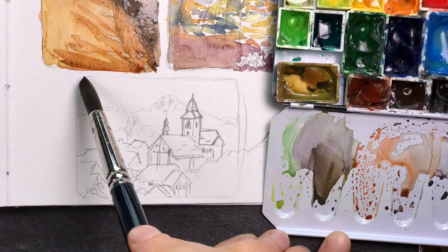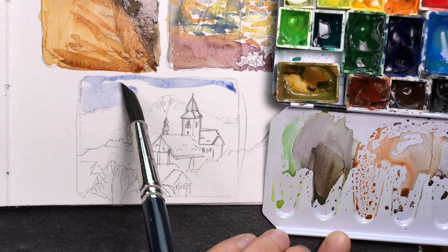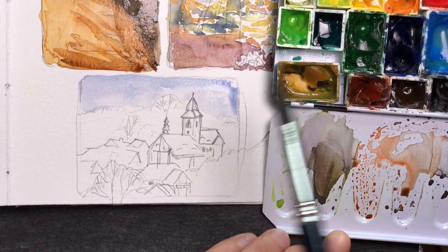You need to fill up on ideas, because every time you draw or paint something, you use up a bit of your inventory — just like you use up physical art supplies. If you don't know what you want to make art about, it will be really hard after a while.